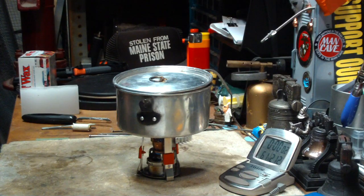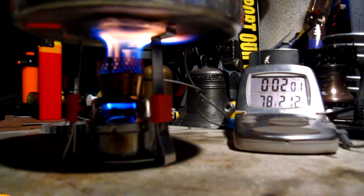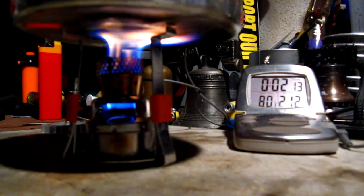Let's see how long this takes. So we're two minutes into the test and the temperature is up to 78, 79 degrees Fahrenheit. Room temperature is 53 degrees. It's cloudy out and it looks like it's about ready to snow again.